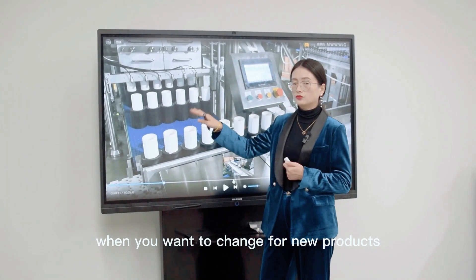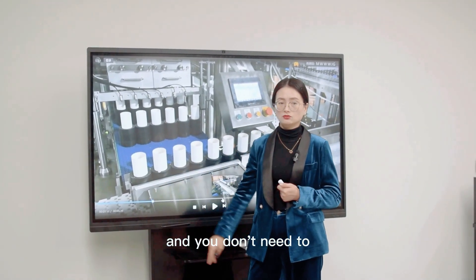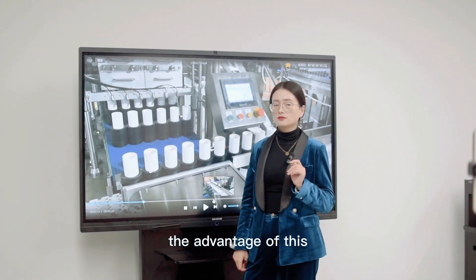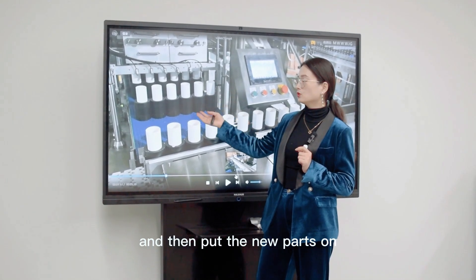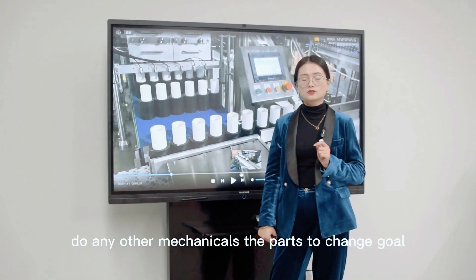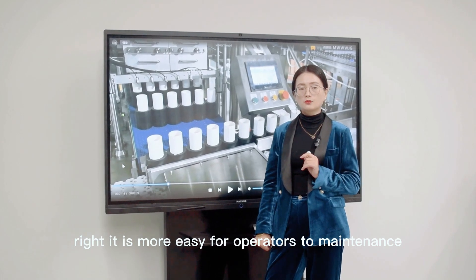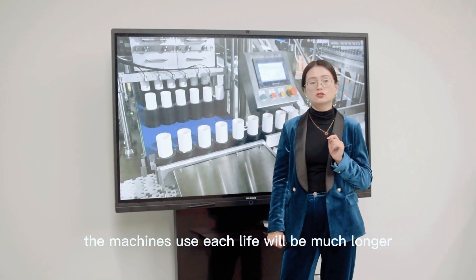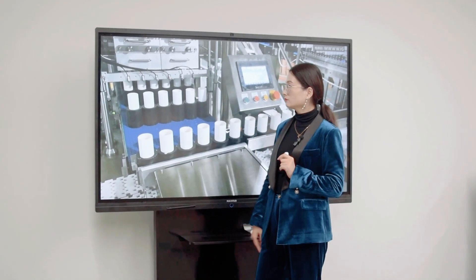When you want to change for new products, you just need to change the parts, and you don't need to make any changes on the machine itself. The advantage of this — you only need to make new parts, take out the old ones, and put the new parts on. We don't need to remove the nozzles or do any other mechanical work; the parts are simply changeable. It is much easier for operators to maintain, and the machine's usage life will be much longer because we don't do much adjustment on it — just replace the parts.